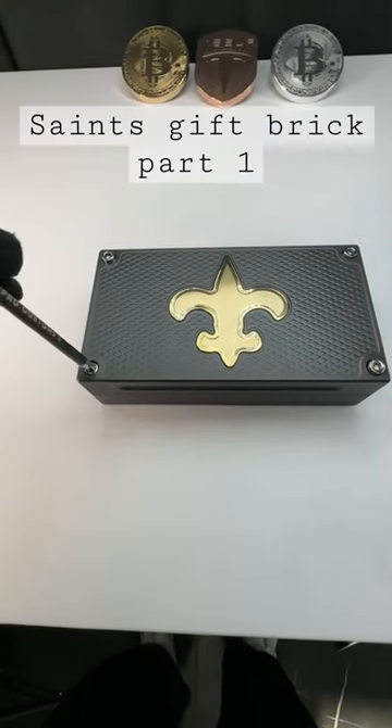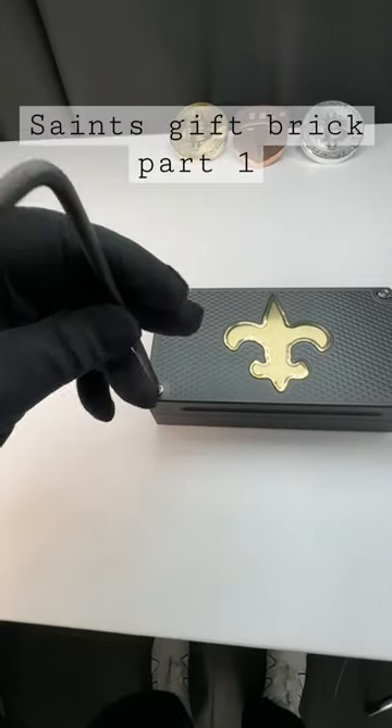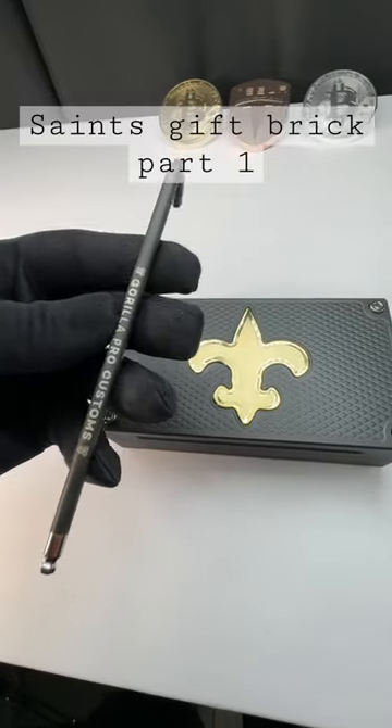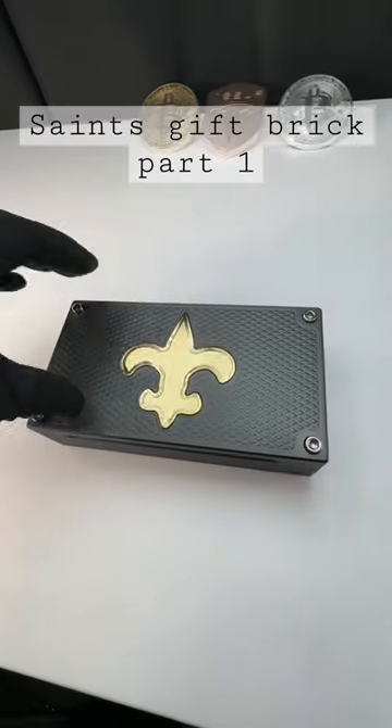Let me bust this baby open and show you. You're also going to be getting our first color match tool. We started spraying our tools to match the bricks. It came out phenomenal.